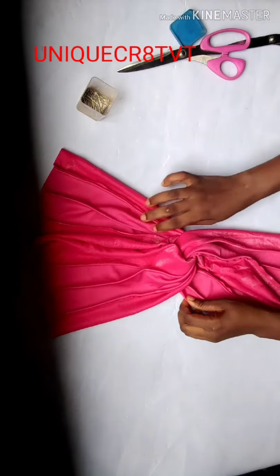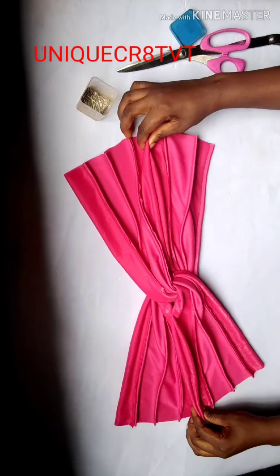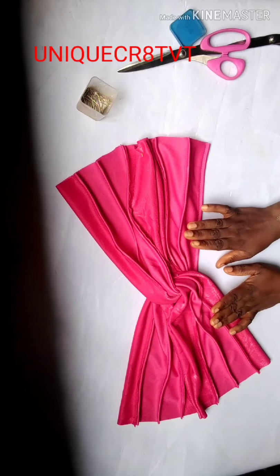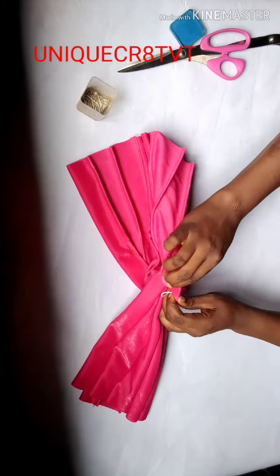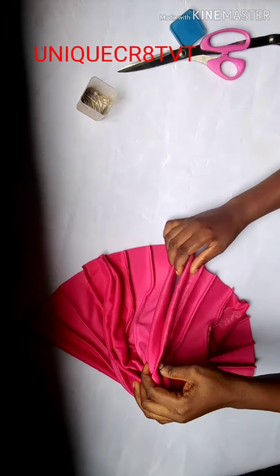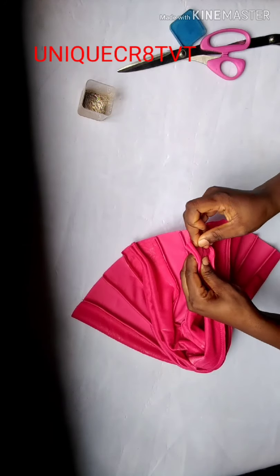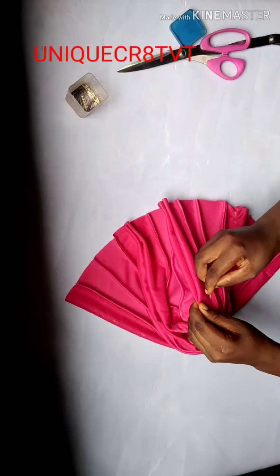We've pinned one and two. We now have two places not yet pinned — just pin those remaining ones. This is the front, which is smooth. I join this other side together. Remember you are sewing from the back, not the front. Start from the edge you pinned and enter inside when sewing.